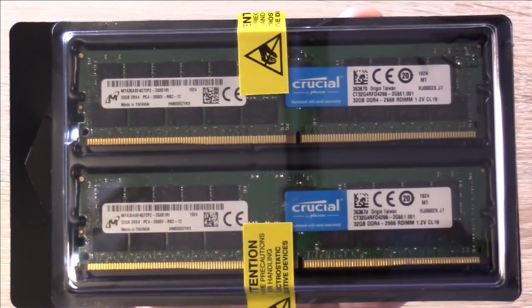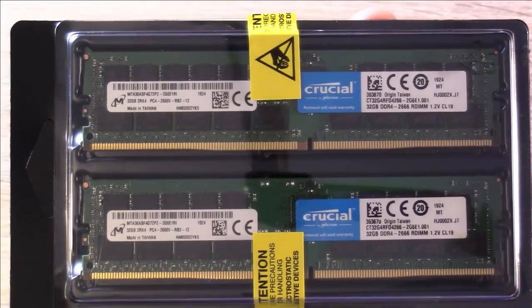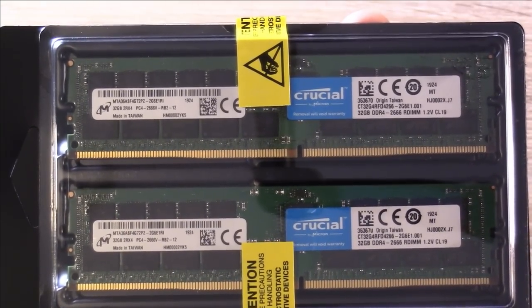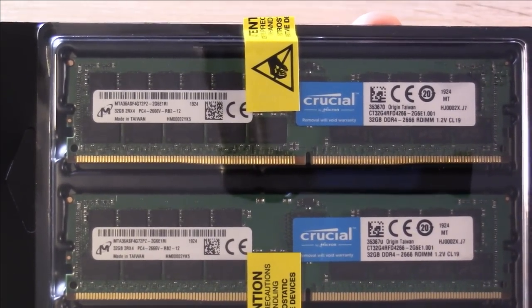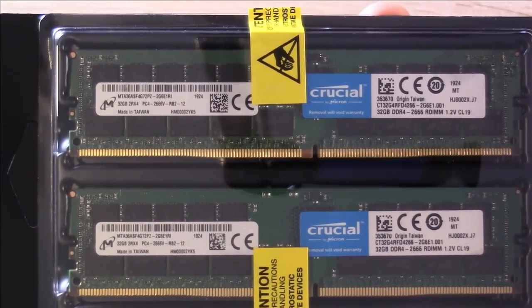I'm going to show you the motherboard in just a moment, but I'll get the smaller items out of the way first. Right here I have two sticks of RAM by Crucial DDR4 — each one is 32 gigs, so this will give me a total of 64. I actually ordered four of these, but only two have arrived so far. But I think 64 gigs is more than enough to get me started.